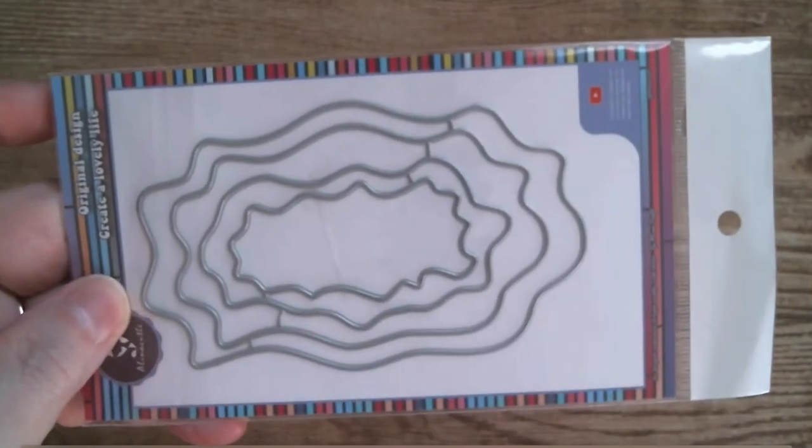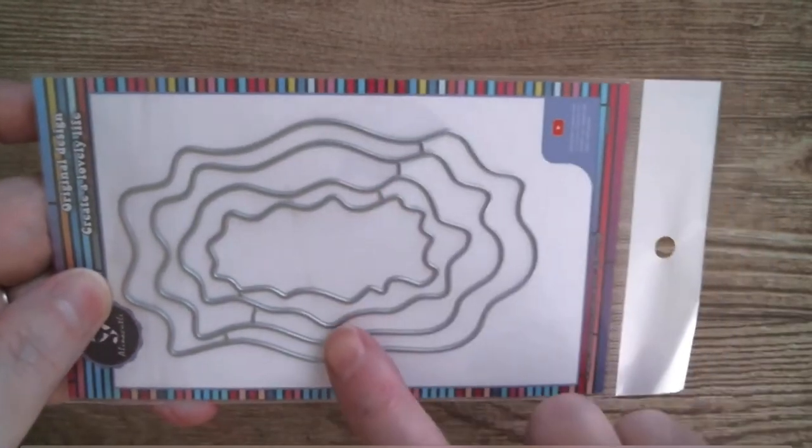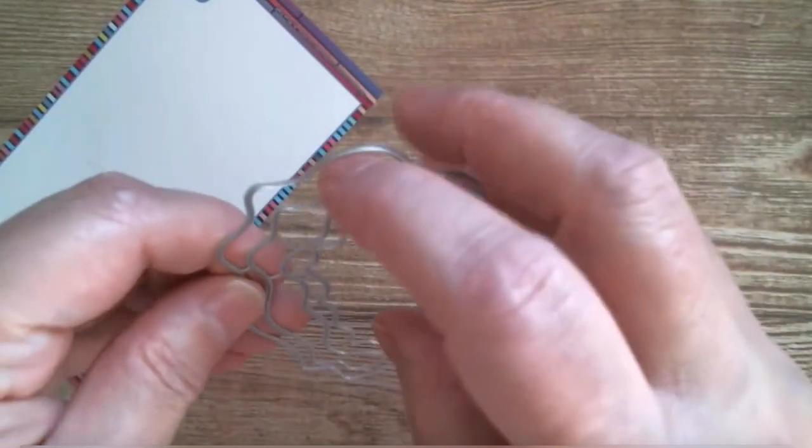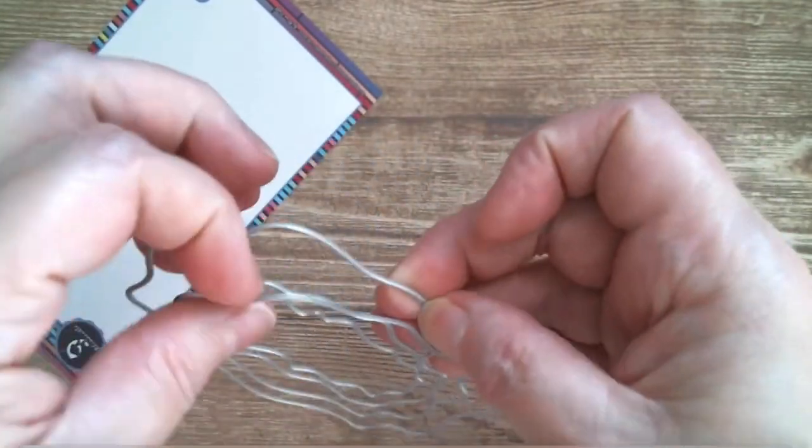Good morning everyone and welcome back to Craft Eccentricity. Today, Alina Craft and we're going to do those topography frames. There are four of them and I am going to be cutting them apart as soon as I can open the package. That's a good start — so I'm getting them out of the package, there they are. I'm just going to pop them off; let's see how easy these are to manipulate — they're very easy to manipulate.